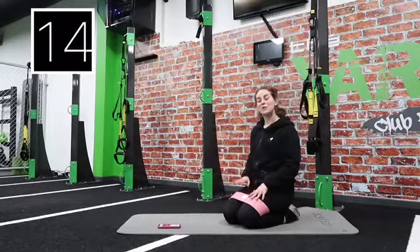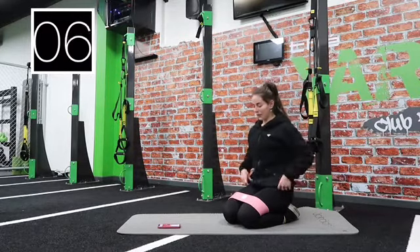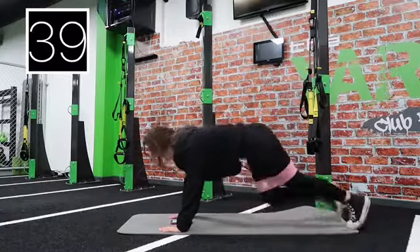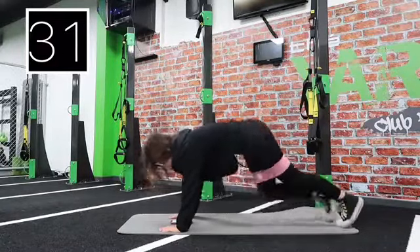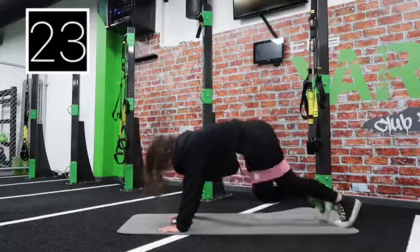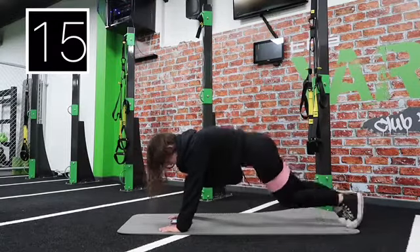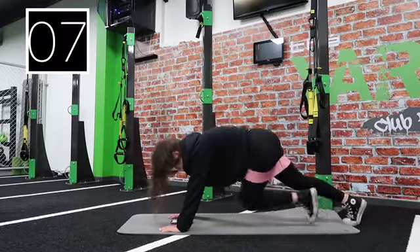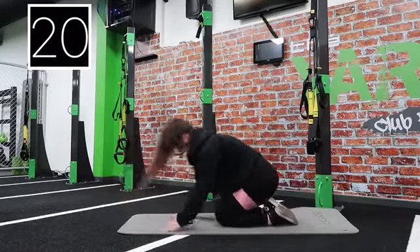20 second breather, then mountain climbers. We're going to do half fast, half slow and controlled. Ready? Three, two, one, let's go — faster! It's even harder with the resistance band. Keep going — take a break if you need to, just pause the video. Three, two, one — we're going to slow it down now. Keep that core nice and tight. Five, four, three, two, one, rest.